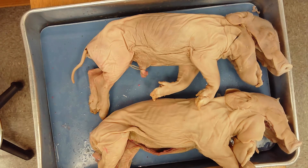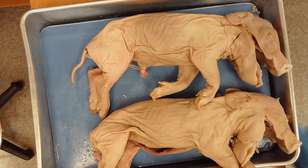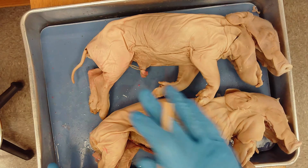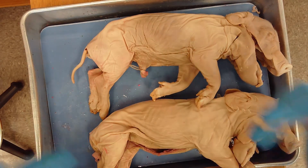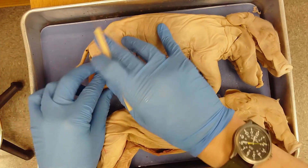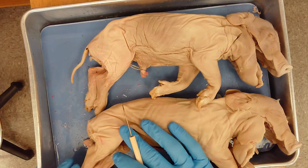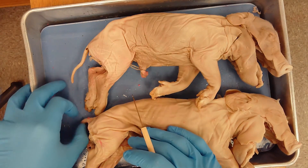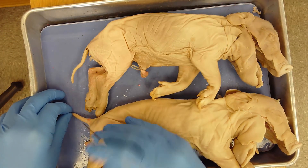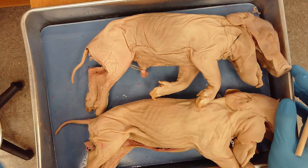The first thing was to sex your pig to determine whether it was male or female. Females have a urogenital papillae that's closer to the anus. We have a female up top and a male on the bottom. Beneath the tail we have an anus, and then a small protrusion which is the urogenital papillae. On the male there's no urogenital papillae near the anus.